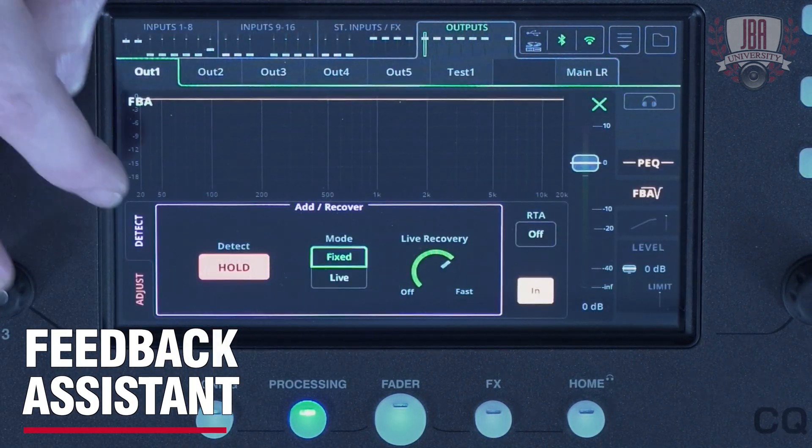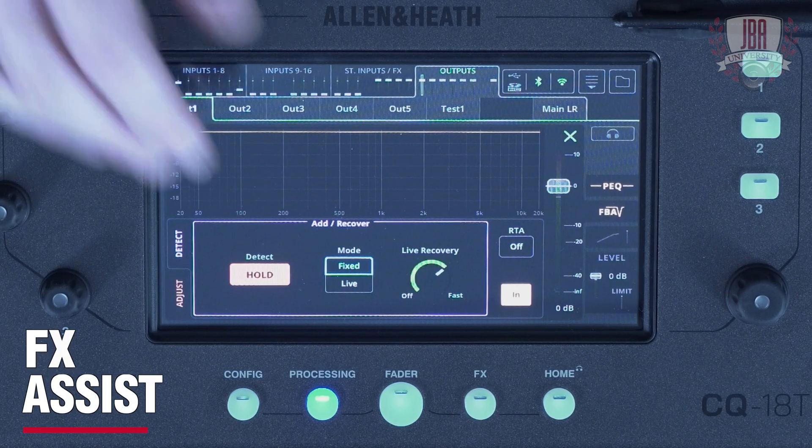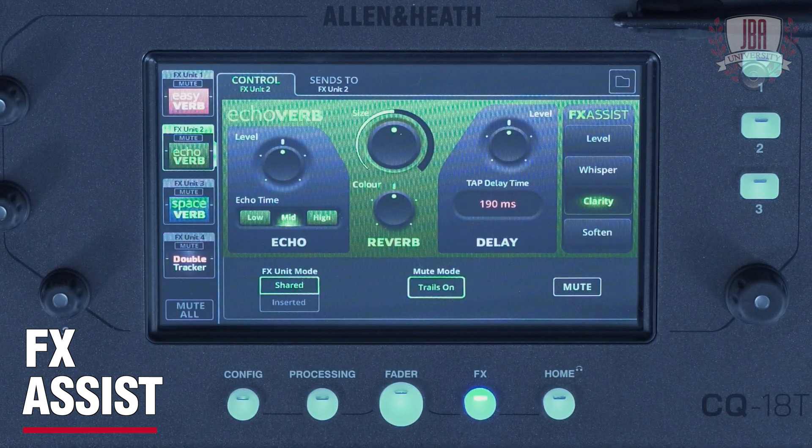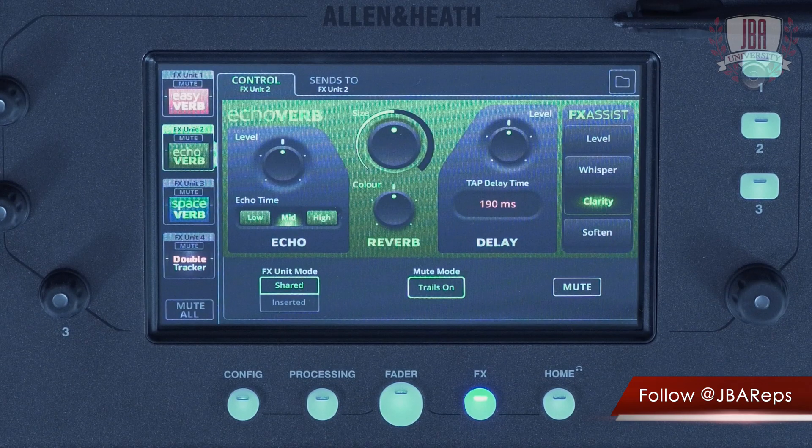The feedback assistant is available on every output simultaneously and uses up to 16 filters per output to remove feedback automatically. Then we have effects assist. These are available on many of the reverbs and delays found in the CQ, and they automatically work in the background listening to the signal and listening to the frequencies and levels to stop common issues such as the swimming pool effect, where lots of signals get crowded and your mix gets very muddy.